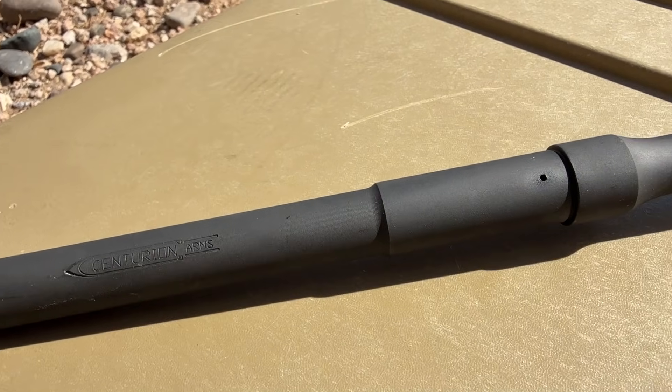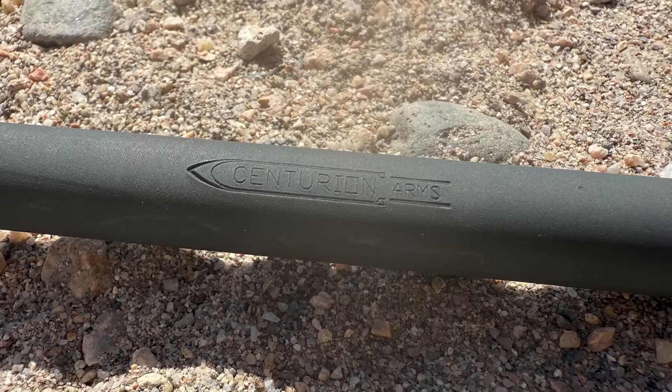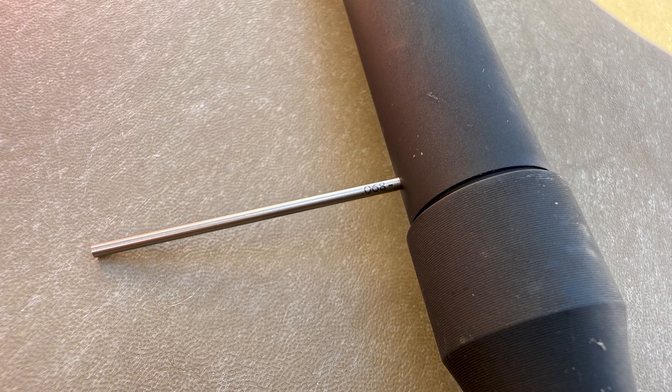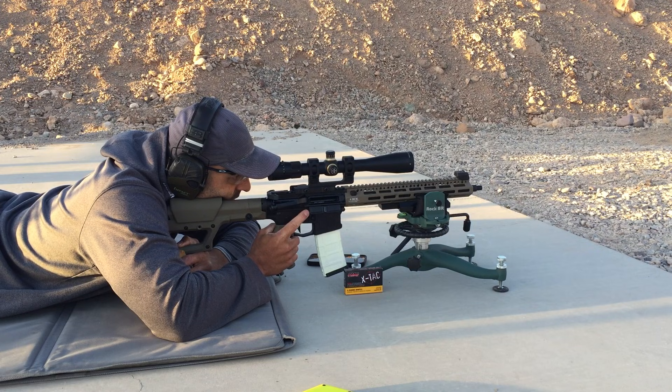Welcome back to the AR-15 barrel series. We have another chrome-lined duty-style or combat-style barrel today. This one is from Centurion Arms, and it was kindly loaned to the channel by a generous subscriber. We will go over the specs, get a good look at things on the bench, and then take it to the range and see how it does.